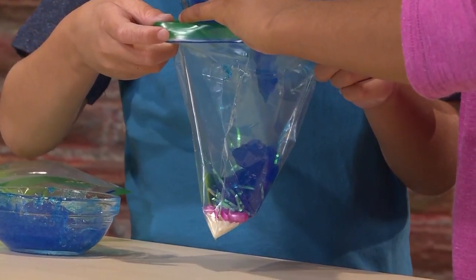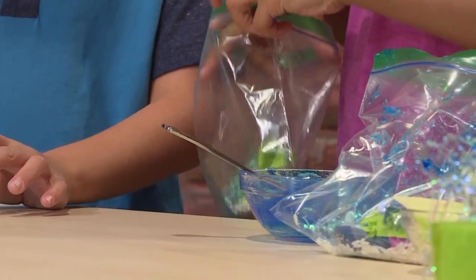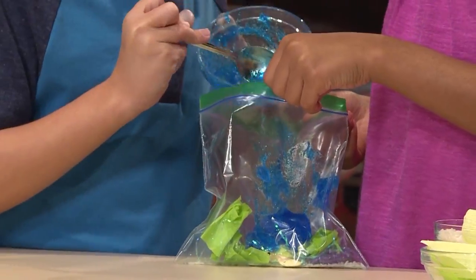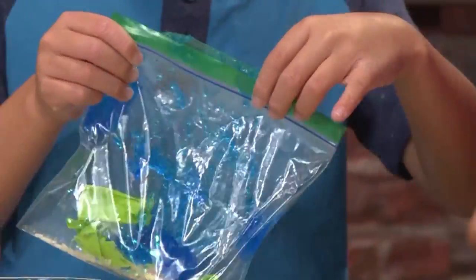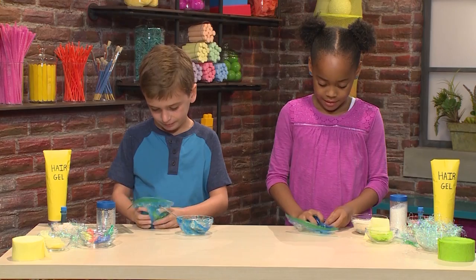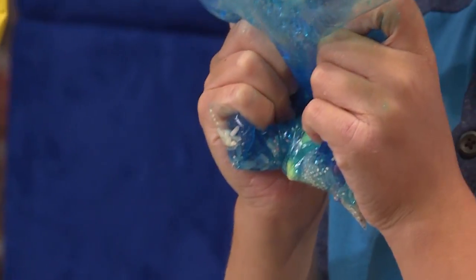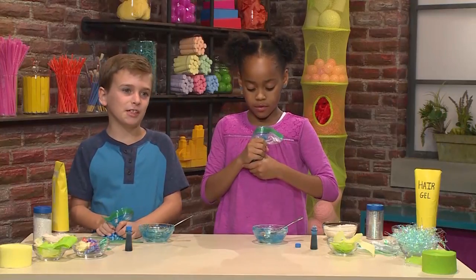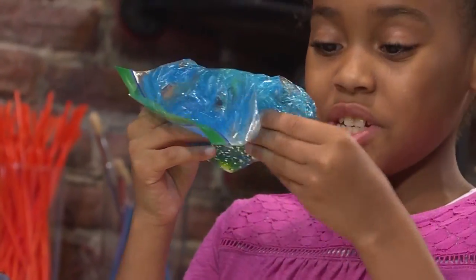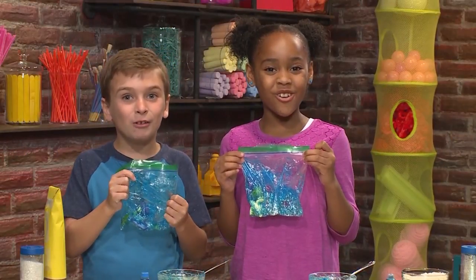It's so goopy! Then you have to seal the bag and mush stuff around. It feels like cool water on a hot day — so mushy and fun. You just keep squishing to mix everything together. I put in a manta ray, some seaweed, and a dolphin. It really looks like the ocean, just much more sparkly and glittery. Swim, Mr. Turtle, swim! And that's how you make an ocean in a bag.